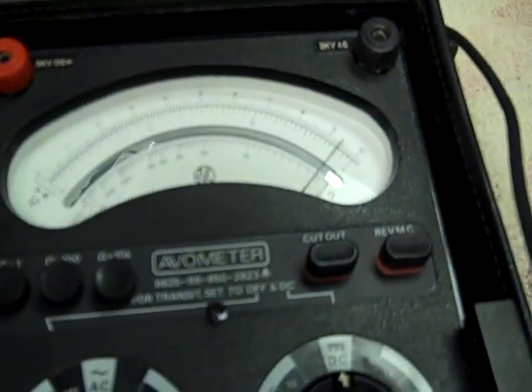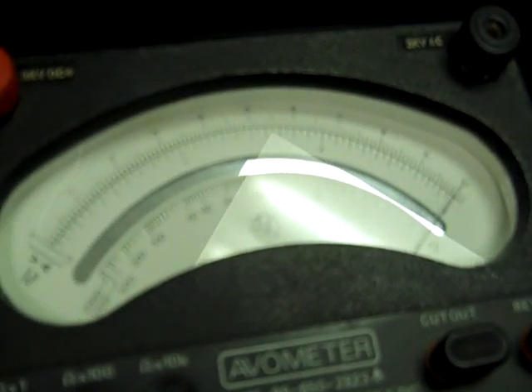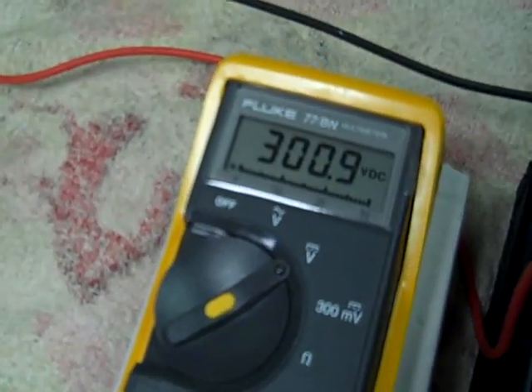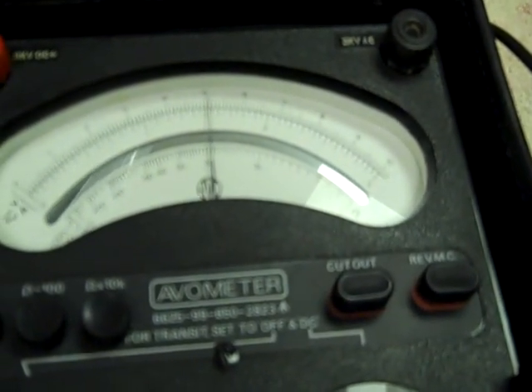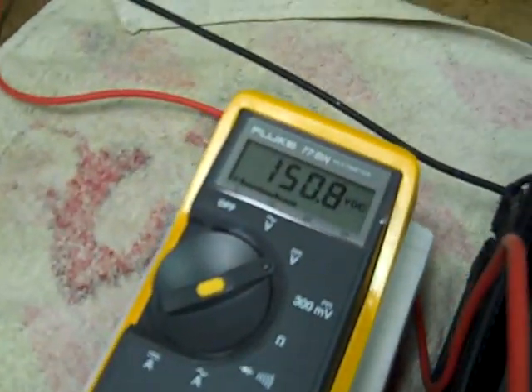300 volt range. Real close — though starting to get a tiny bit of error there. Let me readjust that. There you go — the needle's well centered, 300 volts. Now let's try about mid scale once again. 150, 150.8.